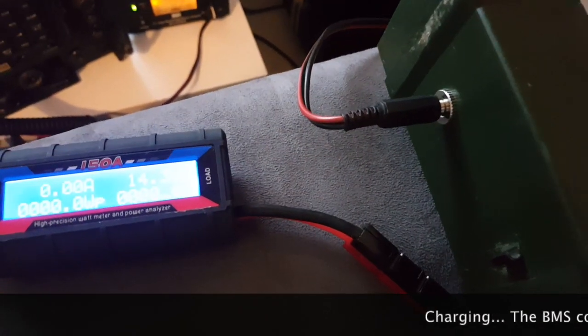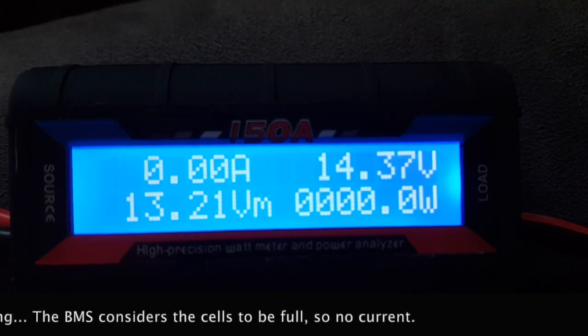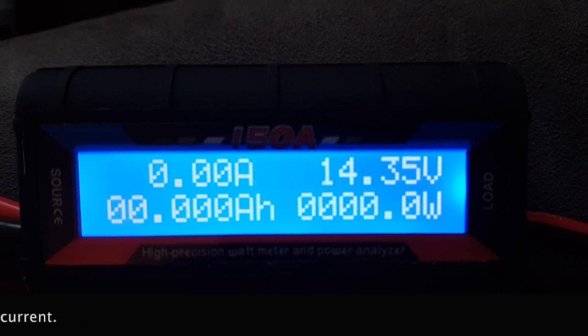It doesn't seem to be drawing any current — I may have to revisit this battery pack. No luck on charging the battery; maybe I wired it wrong. I might use a 4S LiPo instead. I'll look at it later.